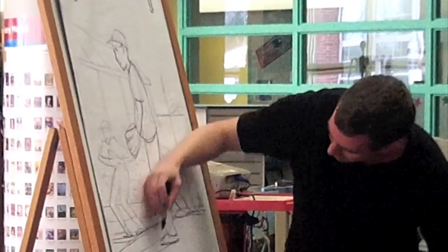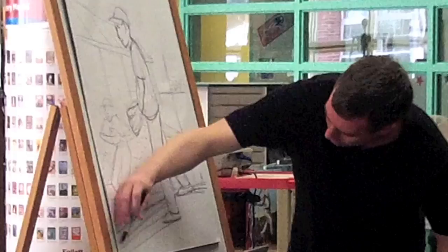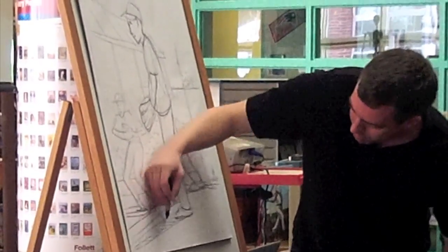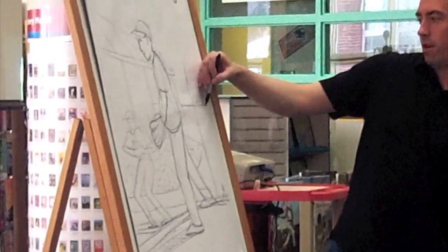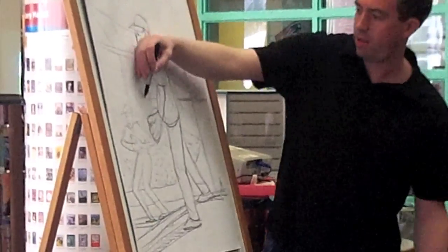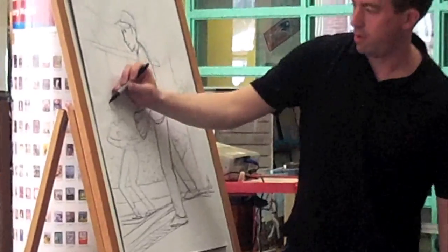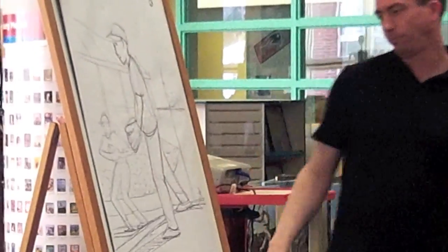Give them shadow — the shadows have to go the same way. Alright, maybe I'll stop it there. Thank you.